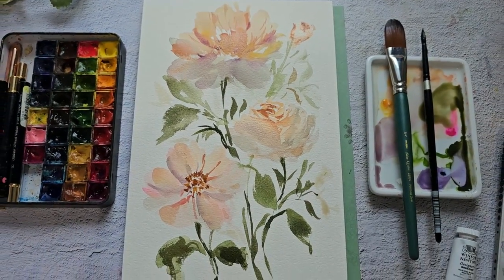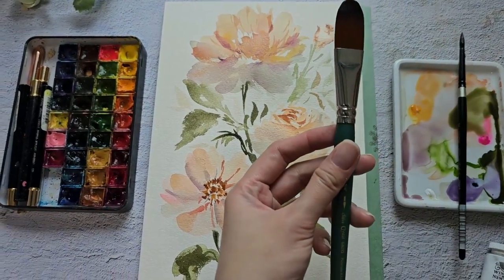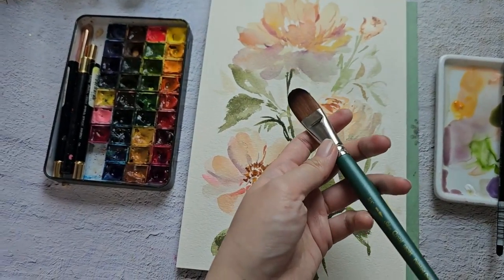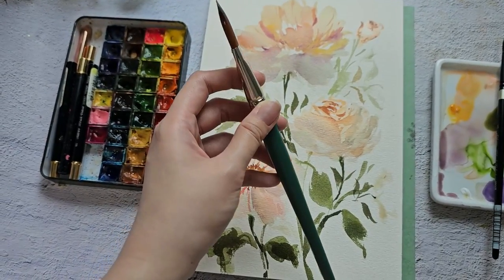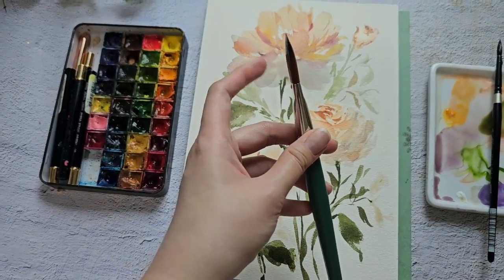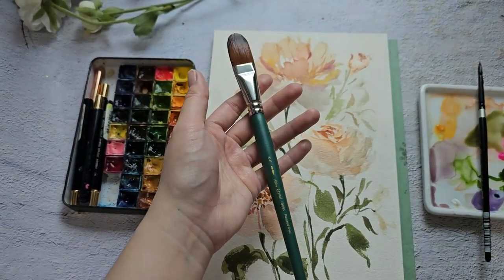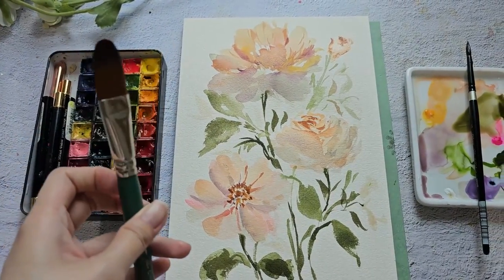That's it for this video — I hope that you enjoyed experimenting with me. For this brush, I actually love it because it's quite soft. It's not as dense compared to the Blooms brush from Princeton, so I think for my style I prefer this brush more because it's a short handle brush and the bristles are quite soft as well. I hope that you can also try out this brush. Thank you so much for watching — don't forget to subscribe to my channel and like this video!